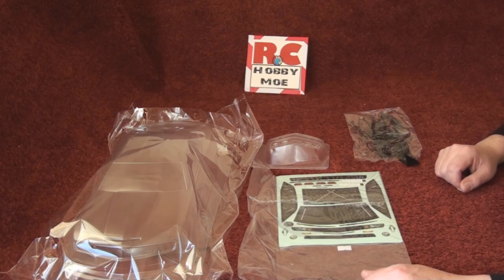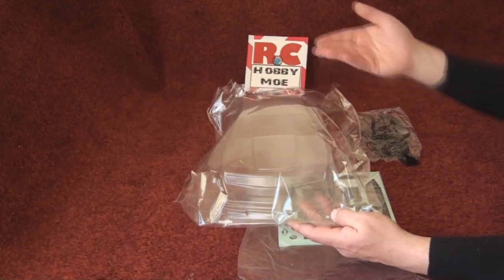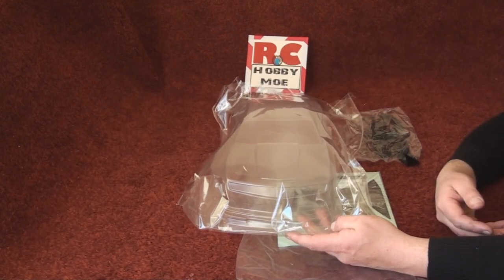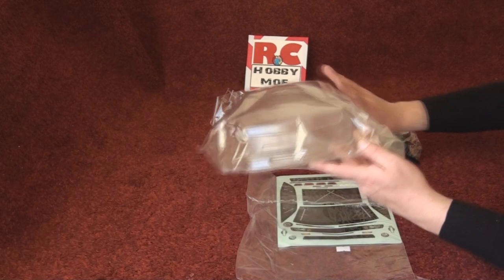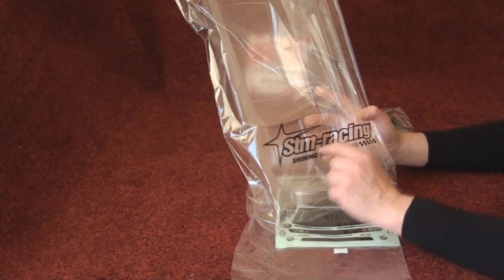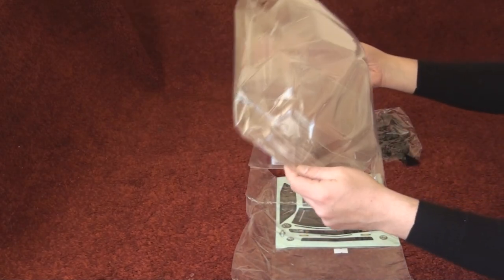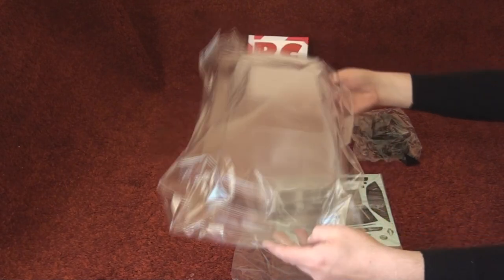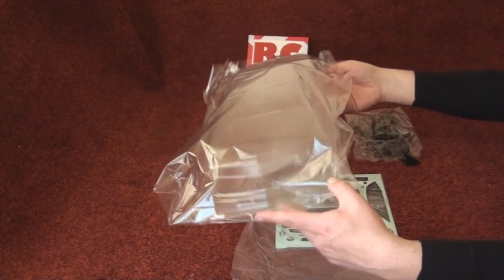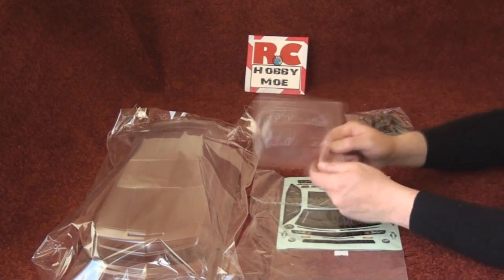Welcome to the HobbyMo channel. In this video I'm going to show you the Camaro ZL1 body shell. I bought this from STM Racing online — it came out of the box as a body shell.